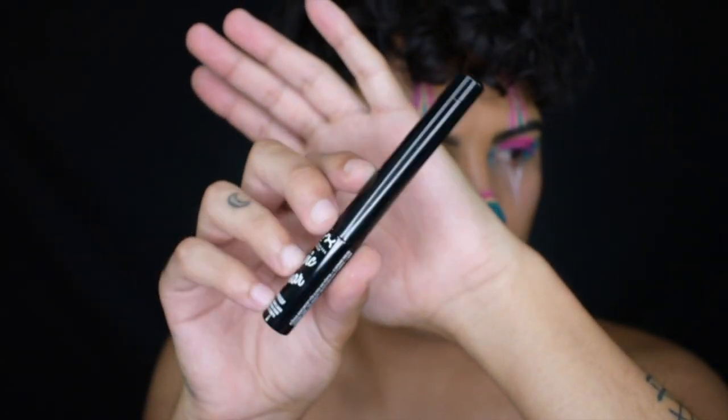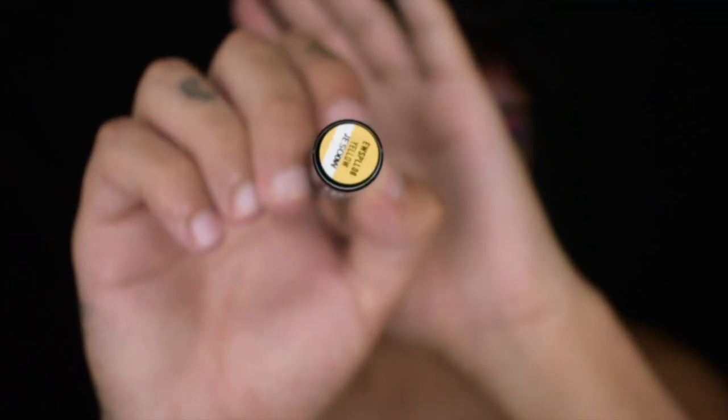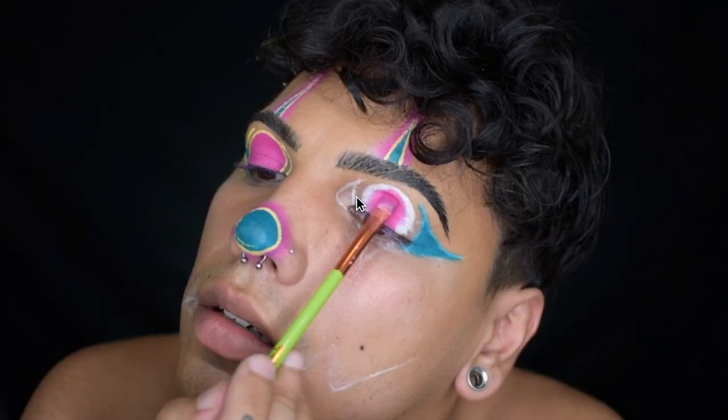The next product I'm going to be using today is the NYX Cosmetics Epic Wear Liquid Liner in yellow. It was very hard to record this on camera, but basically you see the circle and then the outer corner and then the inner corner. You're going to fill in the colors that you would like and then outline the top of the brow with yellow. There you have it — bada bing bada boom — the eye makeup is done.